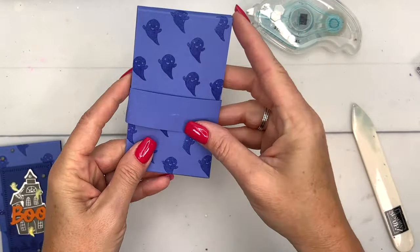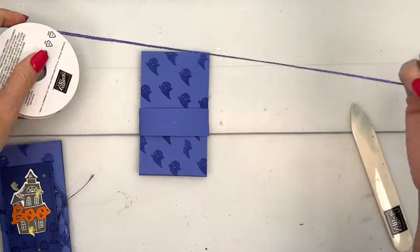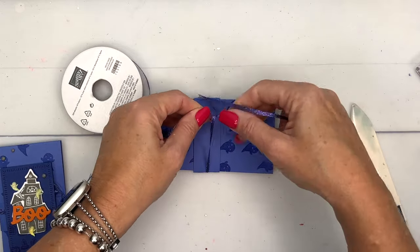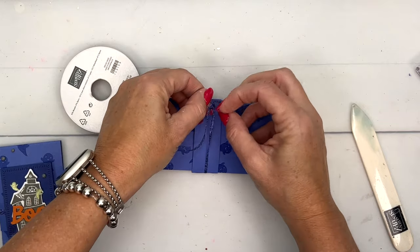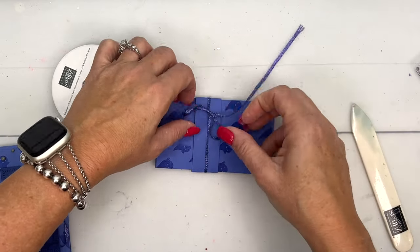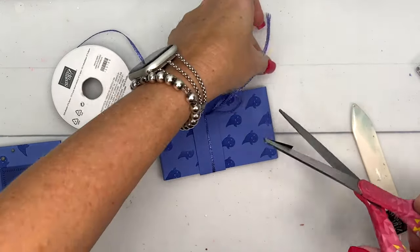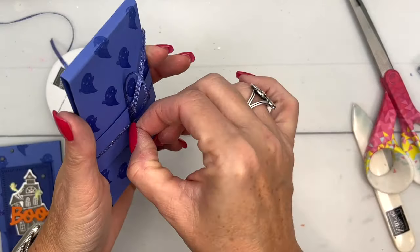Now we'll get our ribbon — again, Orchid Oasis is my favorite purple that we have. It's a beautiful color and it looks great with Pumpkin Pie. This is our Orchid Oasis metallic ribbon, so it's got some shimmer to it. Tie your bow, get your scissors and cut off those ends, then put the bow over on this side.